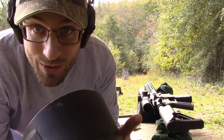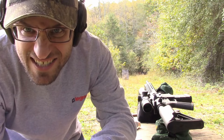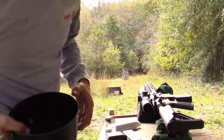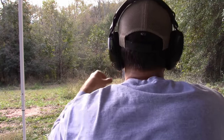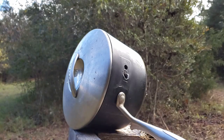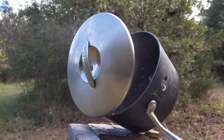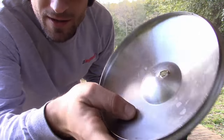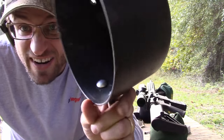Alright, I want to do one more shot with this thing since we've got that 6.5 out. I'm going to put the lid on — it's a stainless steel lid — and we'll shoot it with the lid on, see what happens. The lid didn't slow that bad boy down — the 6.5 Creedmoor went right through.